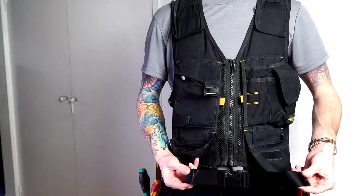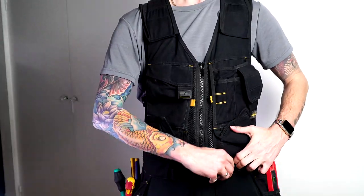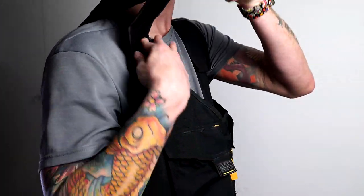Here you can also pull on the belt to tighten it and tuck the leftover material back into the belt. It also has adjustable shoulder straps so you can adjust it to suit your height.